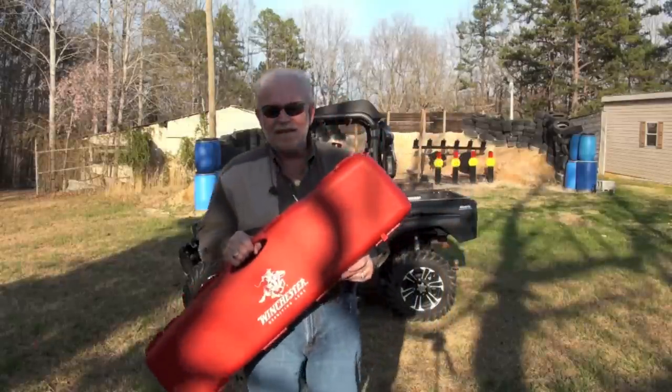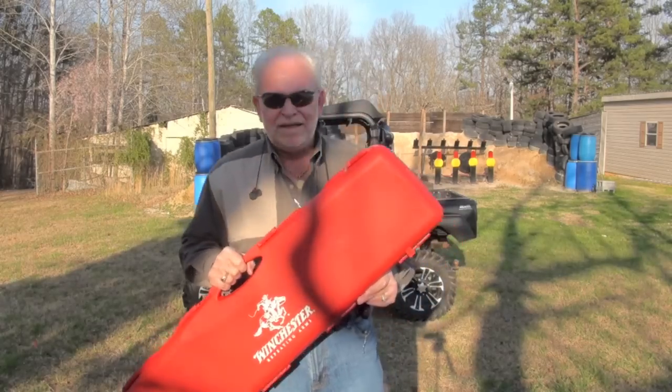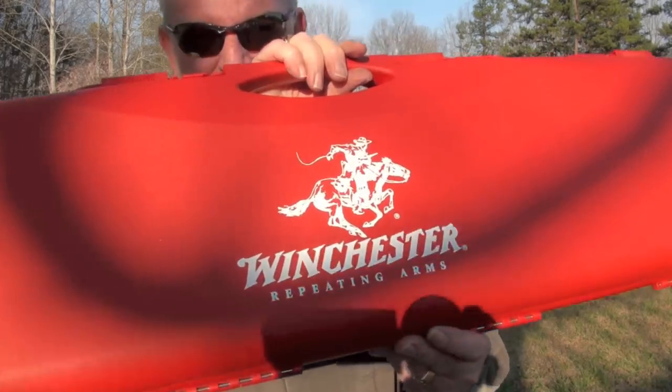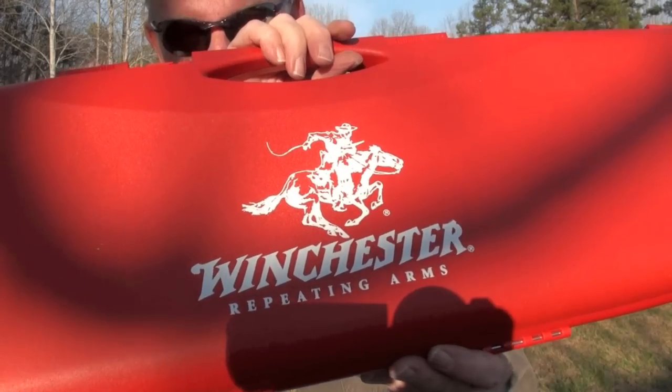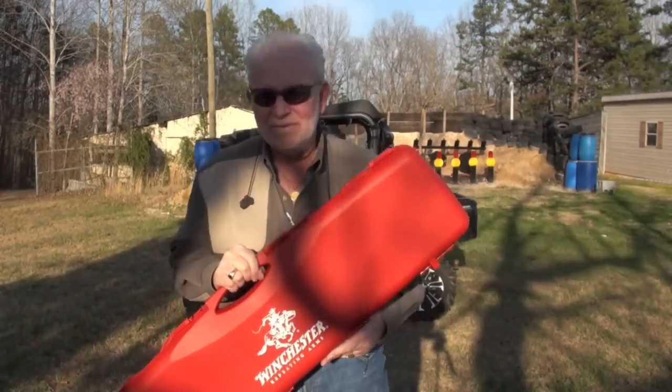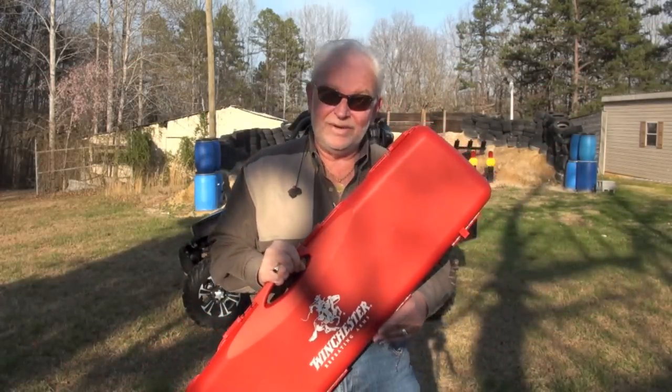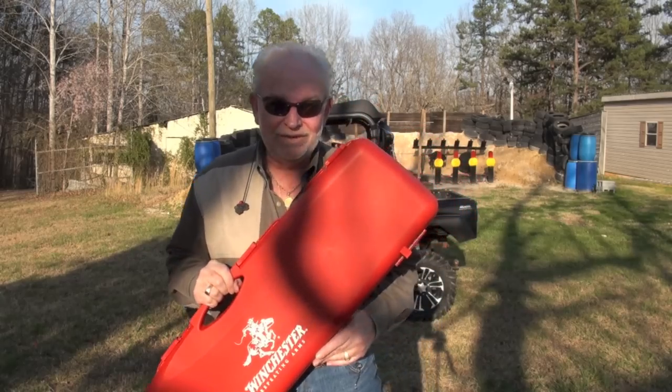Hello guys, Big Daddy Hoffman 1911 coming to you today. I got a red box here — it says Winchester. I wonder what's in this box. Well, I can bet you we're going to find out. Let's go get her done.